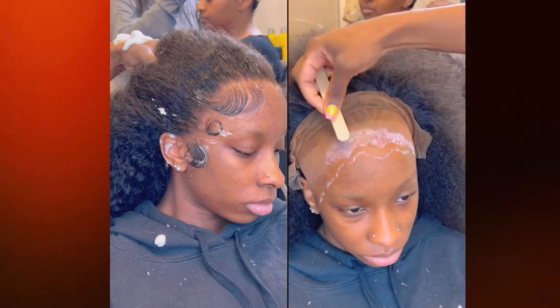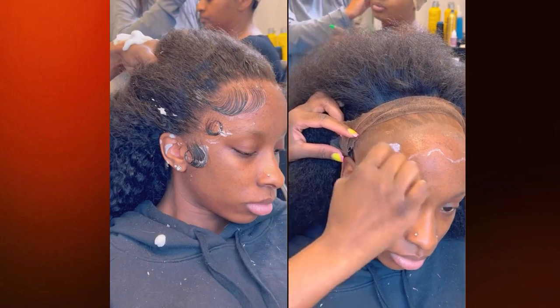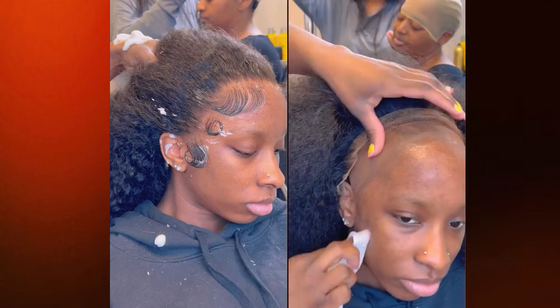Sometimes when you lay the lace down straight, it looks more visible. But it really depends on the lace — sometimes the thinner lace you really can't see it no matter what. But if you lay it down in this pattern, it's just less detectable.